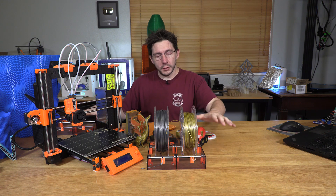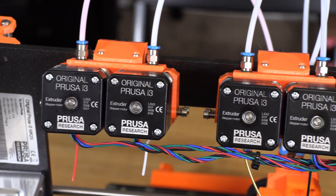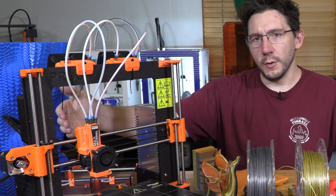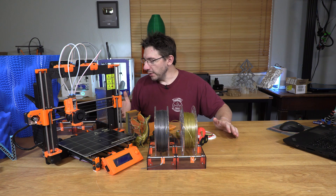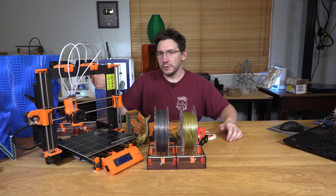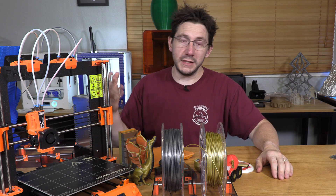The idea behind these spool holders is simple: they sit behind the machine and four filament rolls feed the four stepper motors. There is a little issue though — nothing physically wrong, but because these tubes go back and forth as the machine is printing, and because of the angle the filament goes into the motors, it rests on this cable. So as the machine is printing back and forth, you hear a click-click-click. It's a little bit annoying. I want to find a different way to mount these — maybe higher, or rotate them to feed from directly behind the machine. It's not actually causing any issues, but it's a little bit annoying.